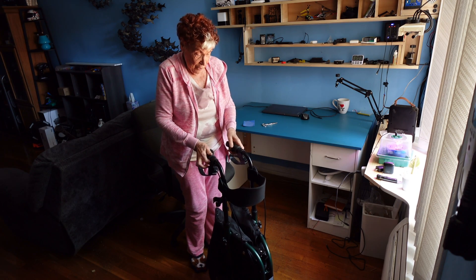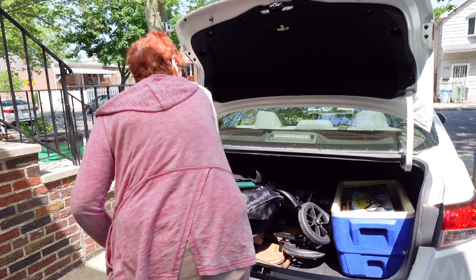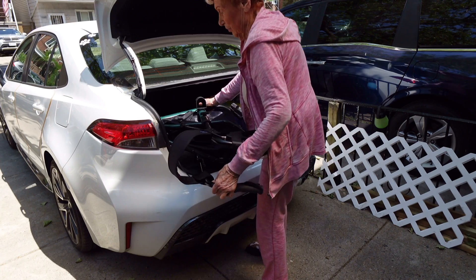Now I can put it in the car. It weighs 10 pounds, which is not too bad — it's not that heavy, it's easy to lift, and it will go right in my car.